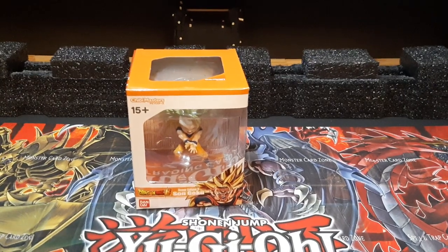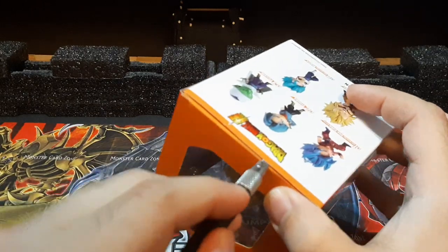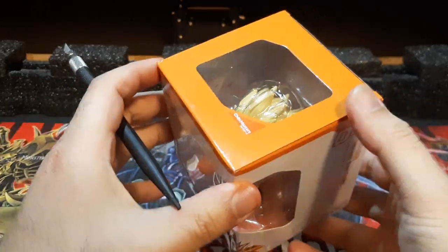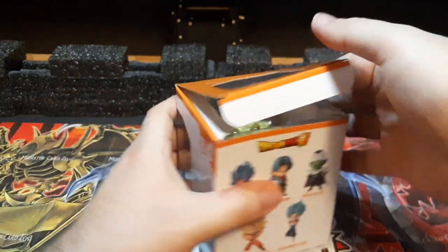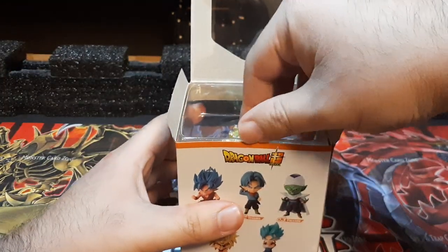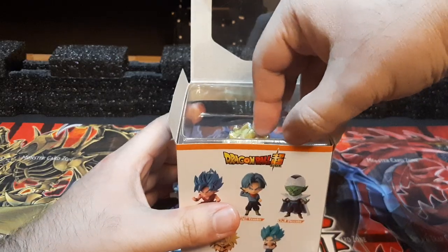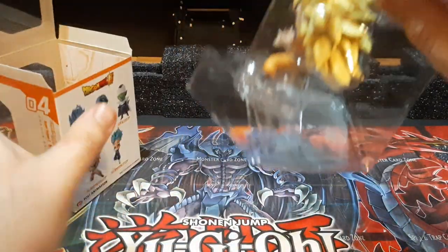Okay folks, let's go with the unboxing of this. First things first, we've got to get rid of the tape. So a little bit with my X-Acto knife — tape removed. And now we can open this guy up right here. Fold the card and whatnot, and get the figure out of its little box. Nice, pretty nice.